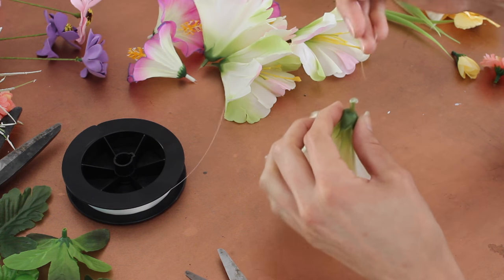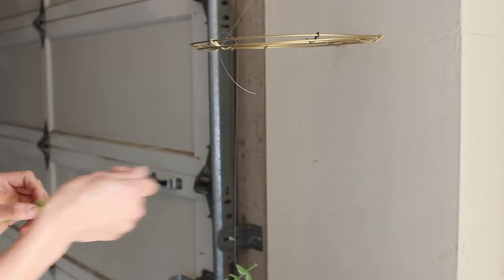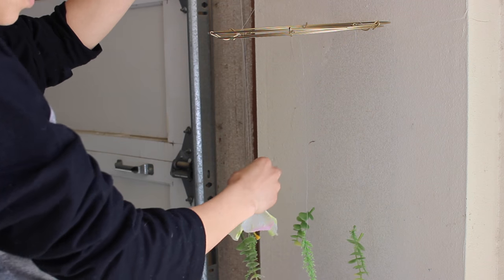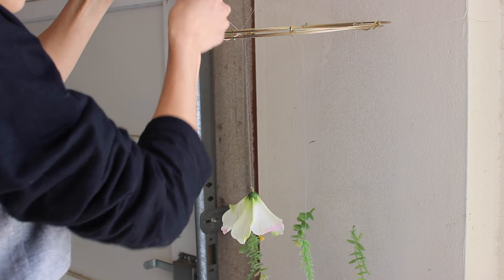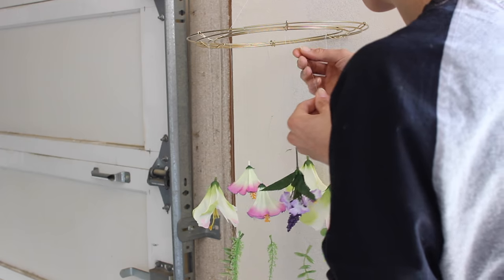Tie a piece of fishing line onto each floral. I started with my lowest layer on the very inside circle and worked my way out. As you work your way out, you're going to lift those florals up a little bit by a little bit to make it look tiered. I had no idea what I was doing when I first started this, so I don't want you to be intimidated by it either.